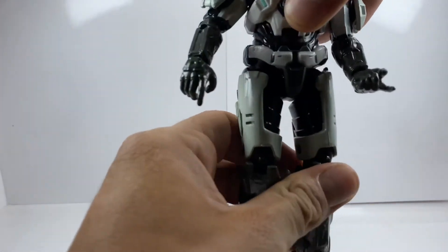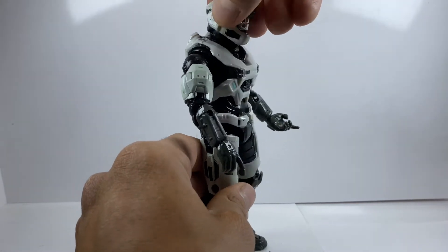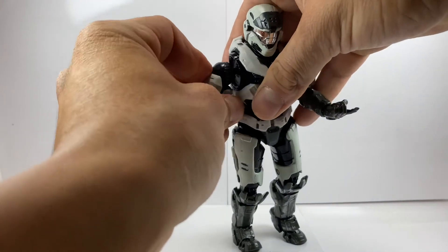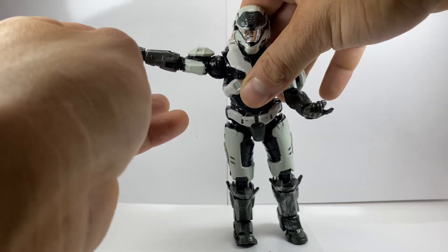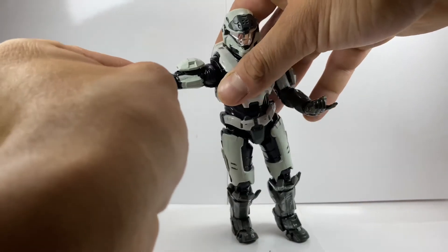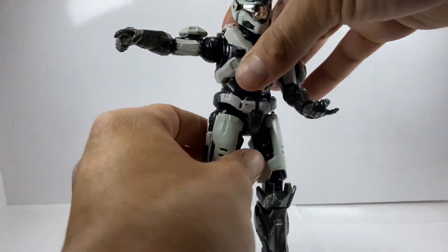Let's take a look at this guy's articulation. He can look up decently, look down pretty well, has a little bit of head tilt, and can go all the way left and right. His arms, unlike Master Chief's, are not hindered by the shoulder pad, so you can get a pretty high arm raise. The joints do tend to pop out if you pull too hard, but they pop right back in. He comes with a double-jointed elbow, wrist rotation, and wrist articulation.